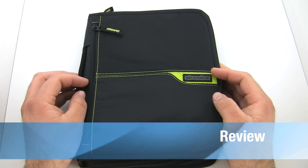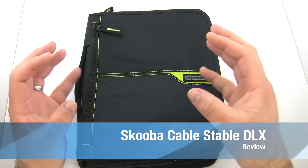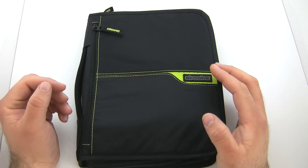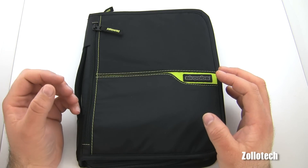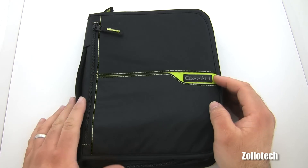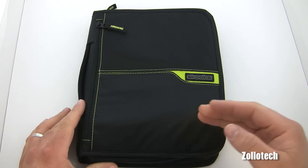This is the Cable Stable Deluxe — a little bag slash case that holds all of your accessories or cables for whatever devices you may have. Let's go ahead and look at the outside, and then I'll show you what I've actually been using it for.